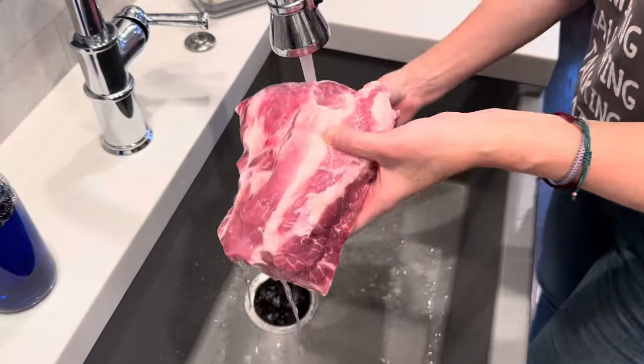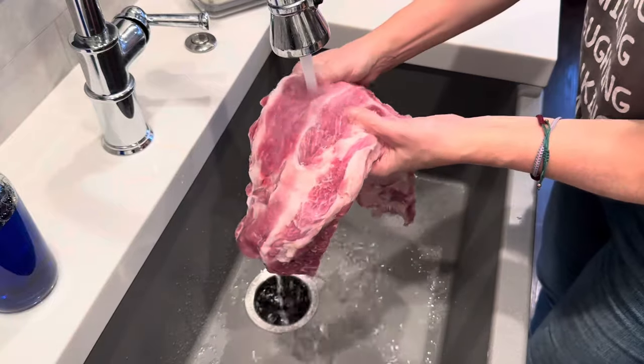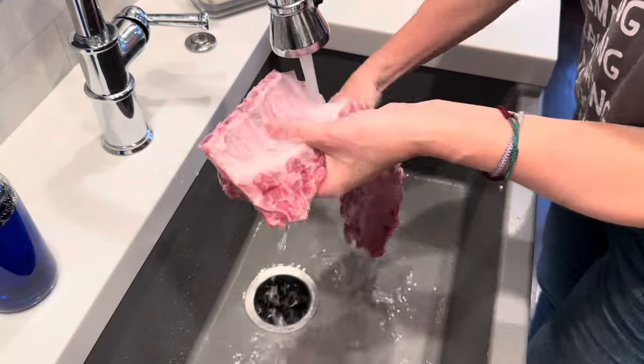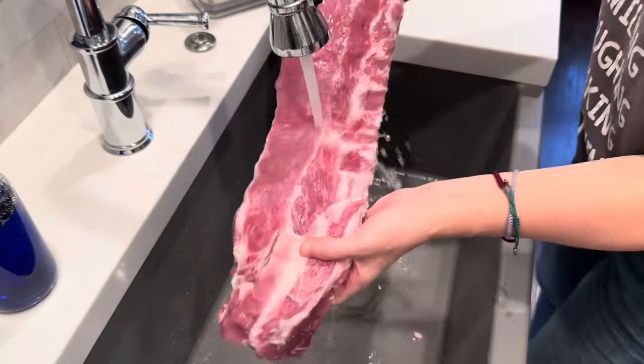Welcome back to my kitchen. If you are new here, my name is Christine. Today I want to show you how to make the very best oven-baked ribs and a really great rib rub recipe.